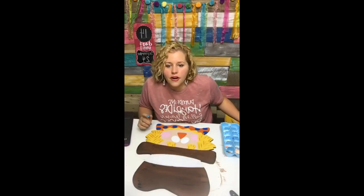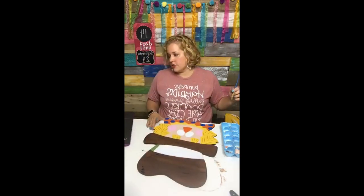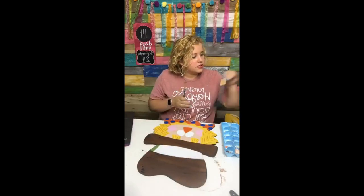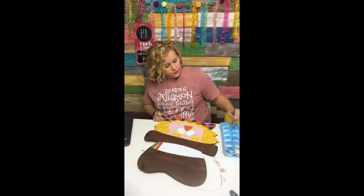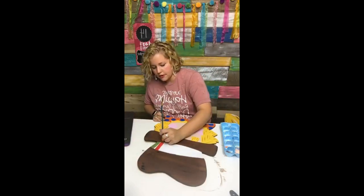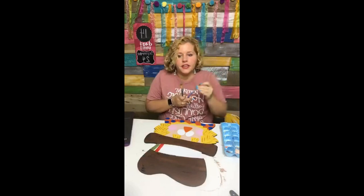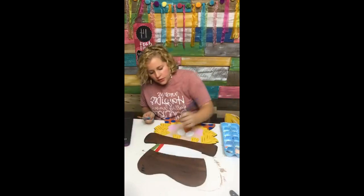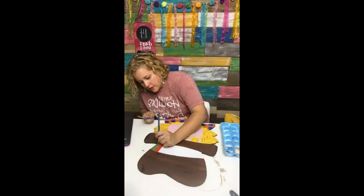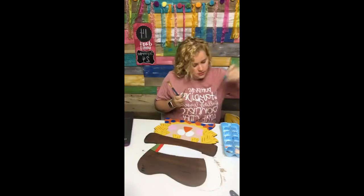Where do you get the scarecrow cut out? I have the template for it in my shop. Now we're just going to do stripes on the hat band — I may need to alternate paintbrushes here. Let's do green, then red. I may make my stripes just a little wider. I need a blue one too — we're going to have four paintbrushes going at one time.